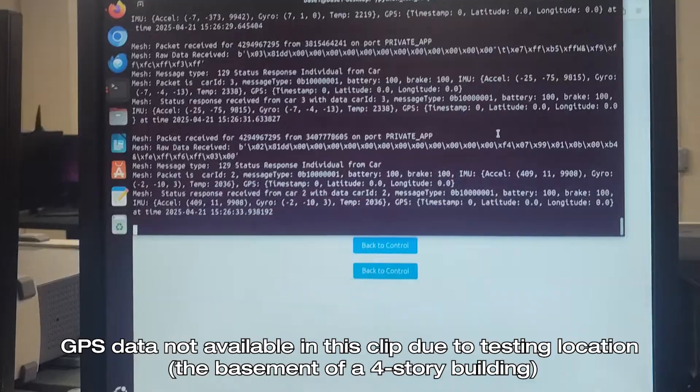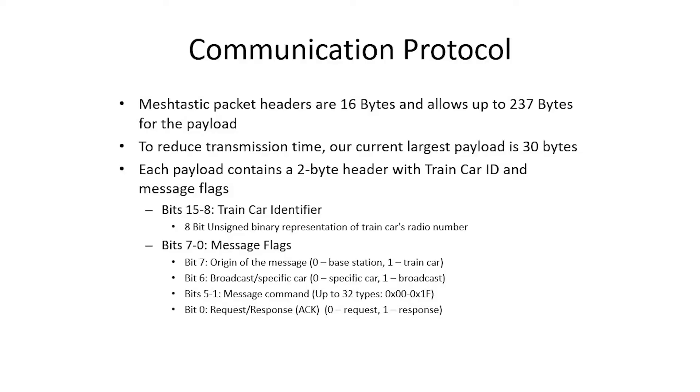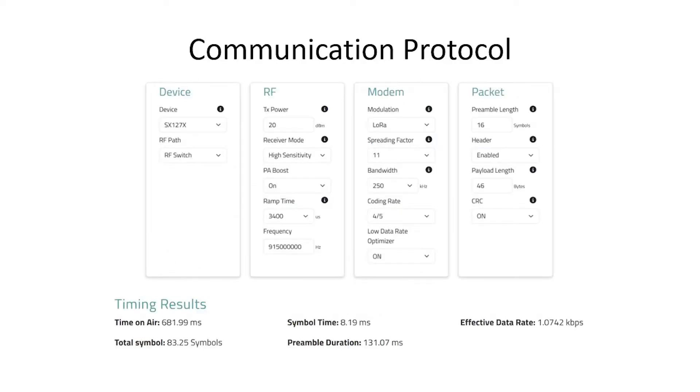Meshtastic packet headers are 16 bytes, and we can add up to 237 bytes for our own payload. To reduce transmission time, our current largest payload is set to 30 bytes, including a 2-byte header with the transcar ID and message flags. The first byte is an unsigned binary representation of the radio number; the lower byte contains message flags indicating origin, broadcast vs. point-to-point, command type, and request vs. response. Timing results show a time-on-air of about 682 milliseconds for our 46-byte packet payload, and tests confirmed packets taking approximately 750 milliseconds to send and receive.